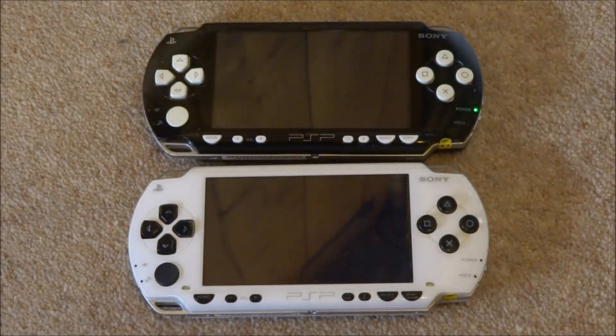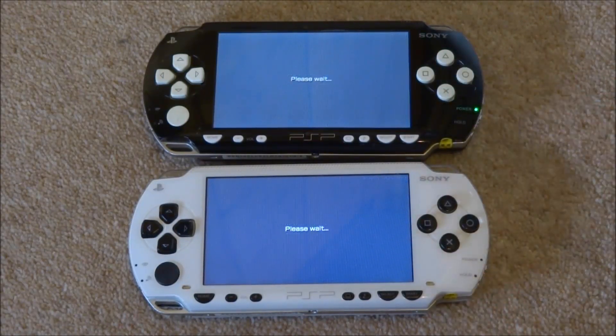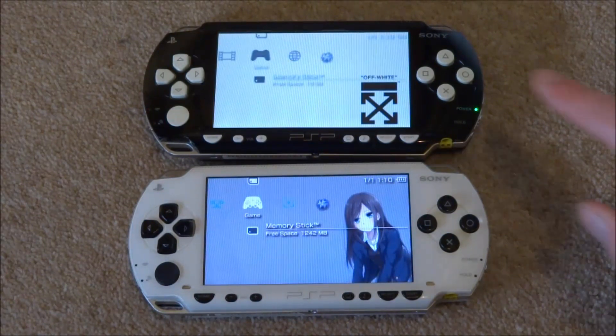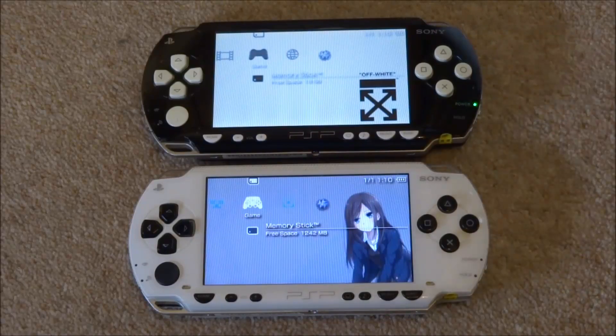Maybe we can try a few more things — let's try booting up settings or something like that. Let's try exiting the game now and see which one can exit the PSP game faster. Okay, so this one also seems to load a lot quicker. This is actually a pretty weird speed test, because they both kind of perform better at different things — they seem to be better at opening and closing things faster. But I expected the micro SD adapter to be a lot slower on everything, and it's actually still pretty fast, which is really good.